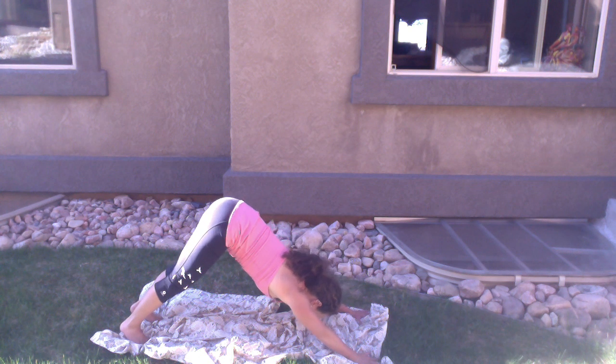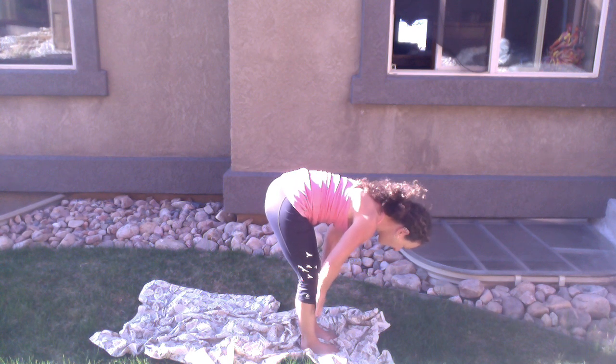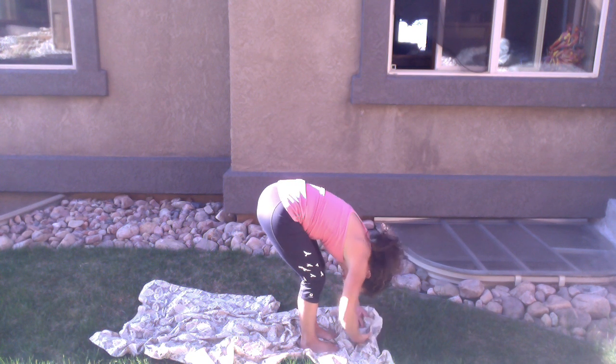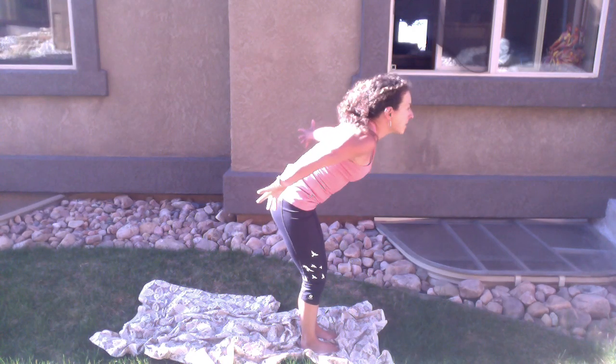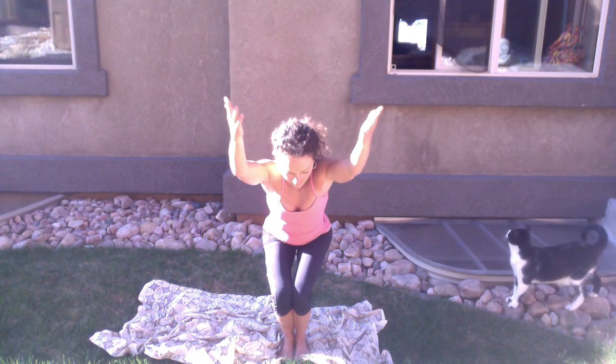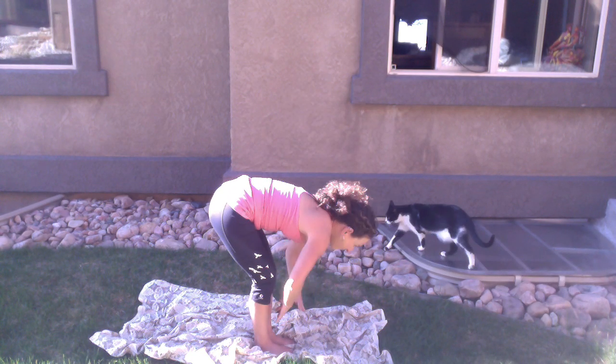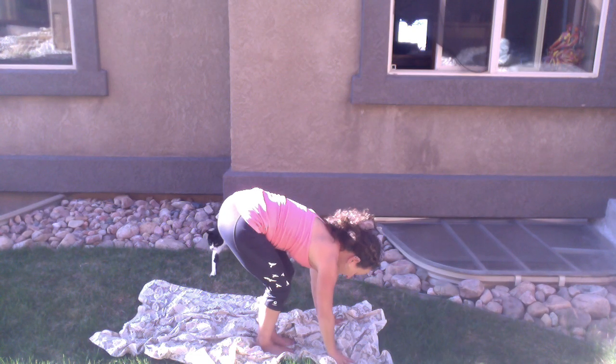Downward facing dog. Look in between your hands, step to the top of your space, halfway lift, inhale, exhale, fold, fold, sweep your arms up, rise all the way to the top. Bring your hands up overhead, pull your energy into your heart. Getting a little bit out of breath here, moving more quickly than usual. Let's keep moving — inhale your arms up, lots of flowing here — utkatasana, chair pose, and then exhale, forward fold, halfway lift, inhale, take it back, high plank.